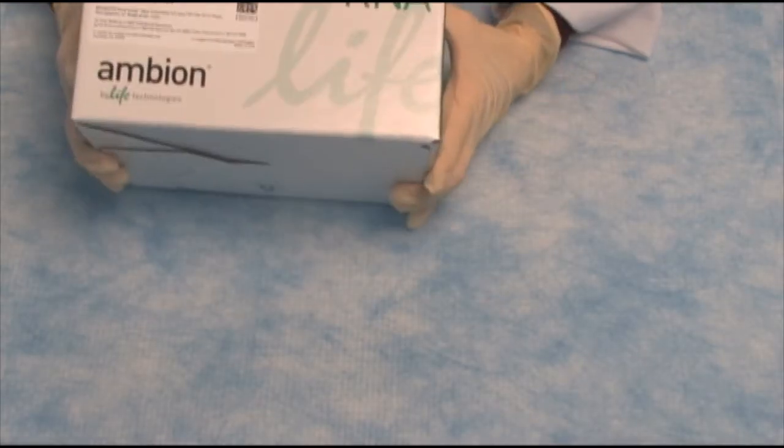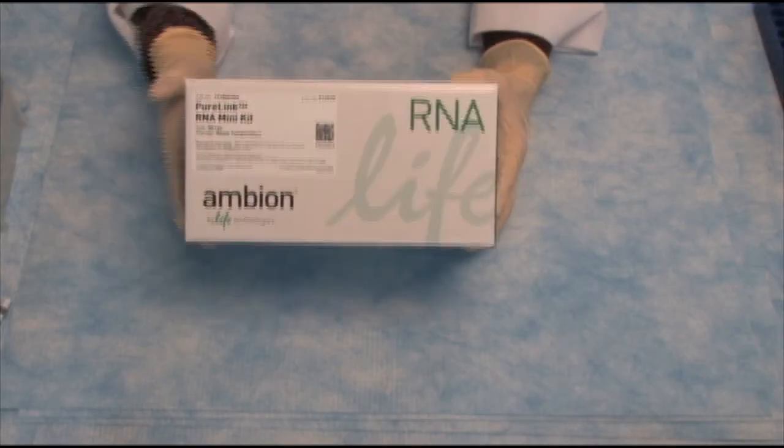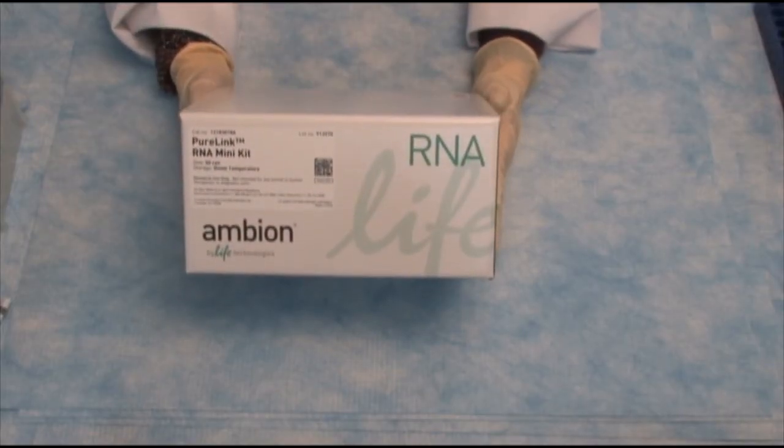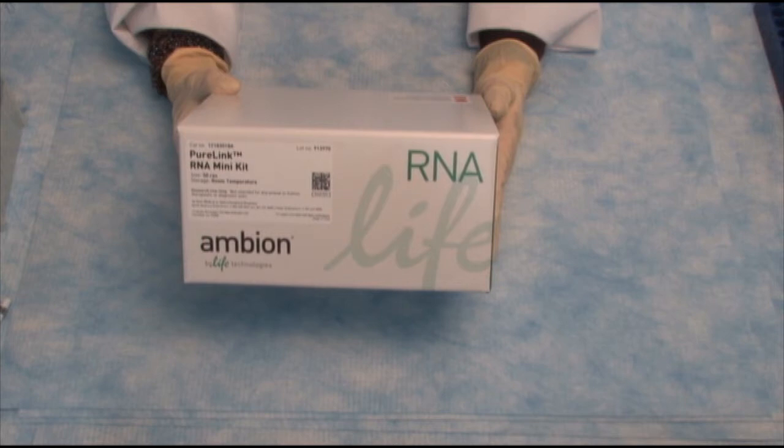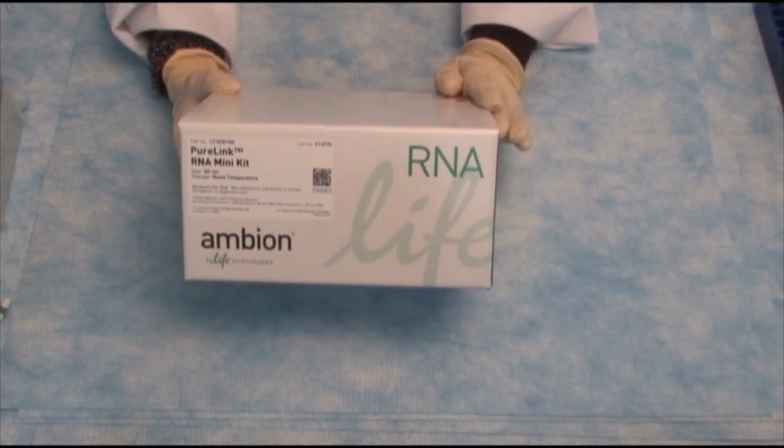Let's unbox our qPCR workflow, starting with preparing the sample. The kit we'll be using today is called the PureLink RNA Mini Kit. PureLink RNA Mini Kit is a fantastic kit to purify RNA from cells or tissues. It's a very easy-to-use kit and a very quick kit.